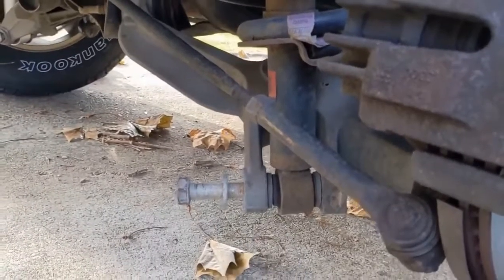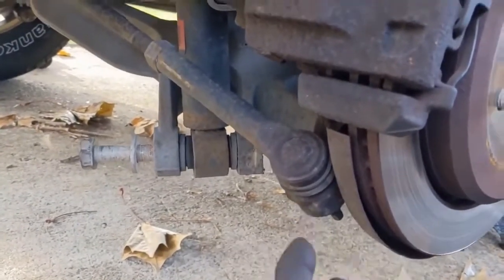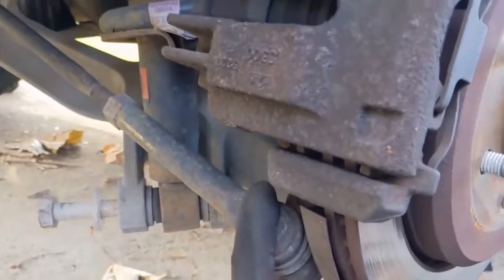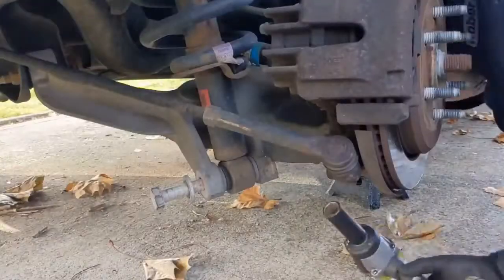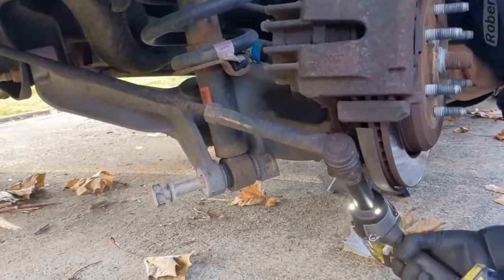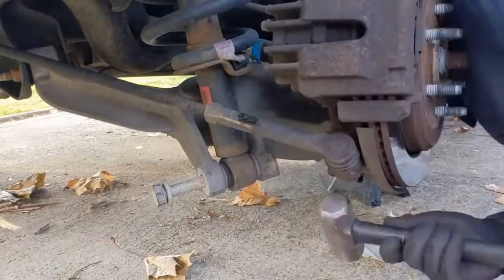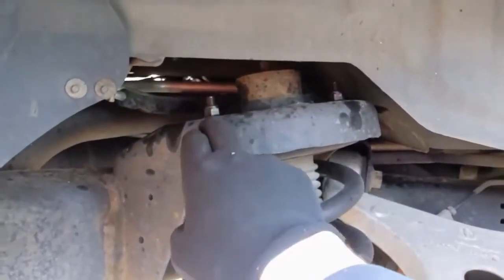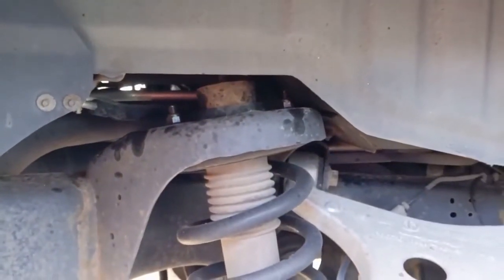Now that that's broken loose and out most of the way, we can take our tie rod off — this is an 18 millimeter. If the tie rod is spinning inside its socket, you can take a pry bar and pry against the top here, and that'll prevent it from spinning. Last, we can come up here and get these — there's three: one, two, and then one in the back that you can't see. And those are 15 millimeters.